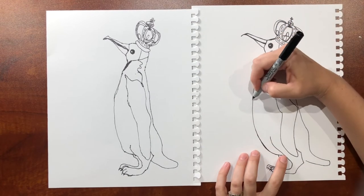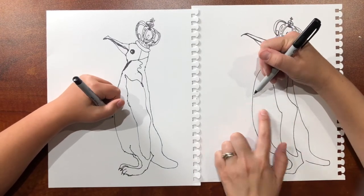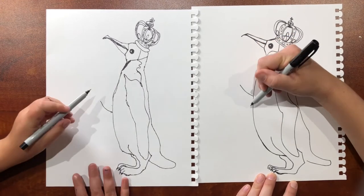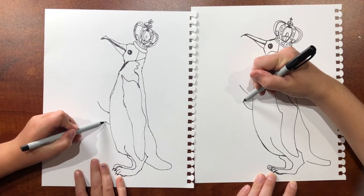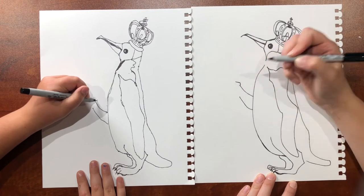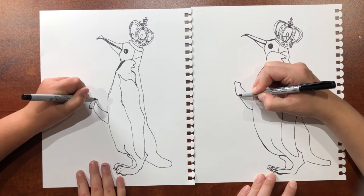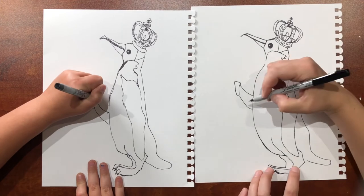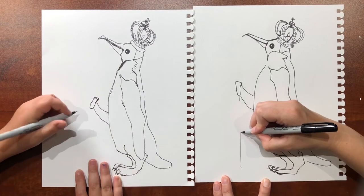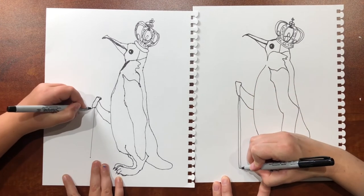Now we want him holding his staff. Right across from the elbow area, we're going to do a diagonal curved line up, then another one meeting up, and then stop. Up here, you're just going to do a line over like that, then back down. Right here we're going to come down — that's going to be the flipper holding it. Then we're going to draw — you can use a ruler if you want, I'm just going to freehand it. This is his staff.